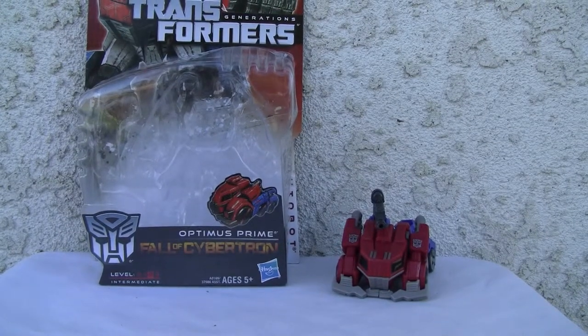Konnichiwa YouTubers, it's Redstock straight from Point Magoo, California. Today we're going to do a video review on Transformers Generations Fall of Cybertron Optimus Prime.